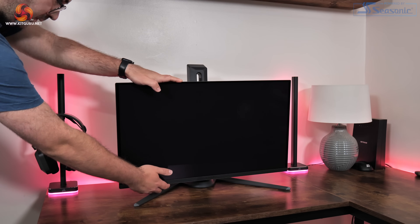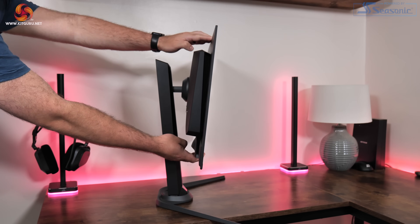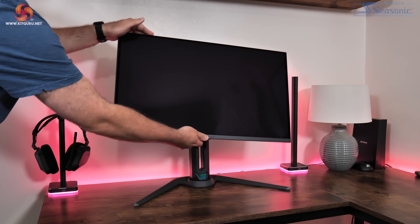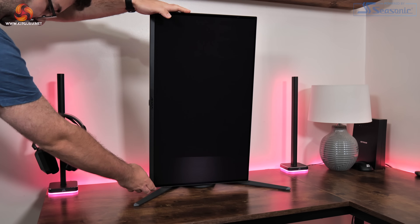It is good to see that the stand offers a full array of ergonomic adjustments. That includes up to 130mm of height adjustment, 20 degrees of swivel both left and right, tilt from 5 degrees downwards to 20 degrees upwards alongside 90 degree pivot functionality so you can use the display vertically if you wish. On top of that, VESA 100x100 mounts are also supported.